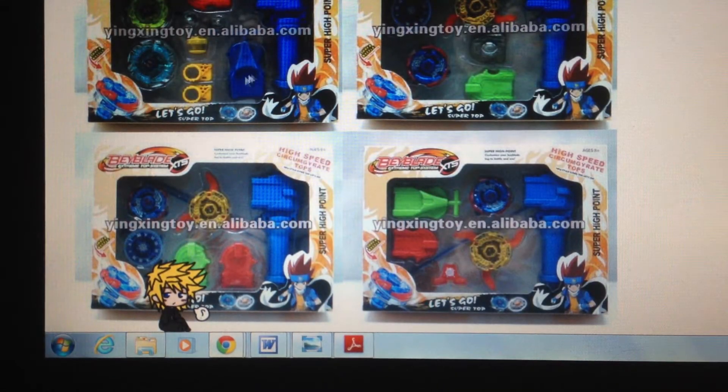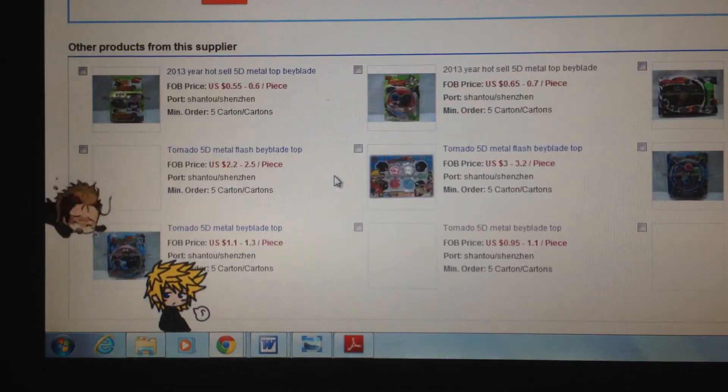I actually want this set because I'm hungry for string launchers. I don't mind if they're fake or not — I'm just hungry for them.